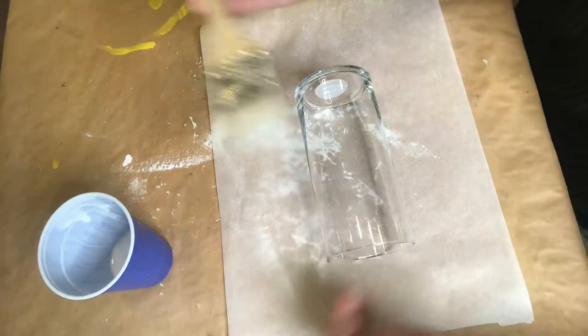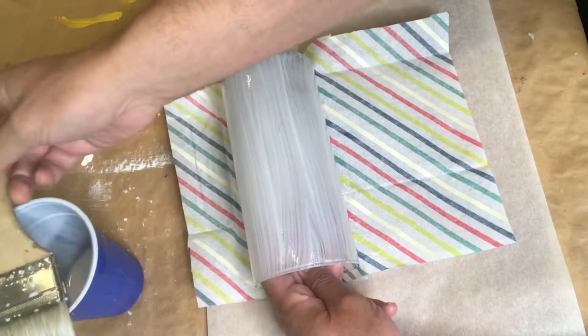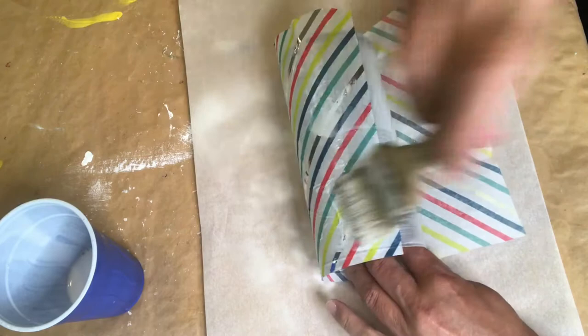Here I'm adding some decoupage glue to about half of the surface, which is enough for us to put down that vase on our pre-measured piece of tissue paper. Then I'm adding decoupage glue to the rest of the base and we'll start to slowly roll this vase onto the tissue paper. We're adding some decoupage glue to the seam and continuing to roll until all of the tissue paper is securely on that vase.